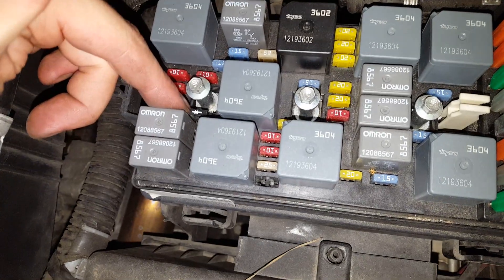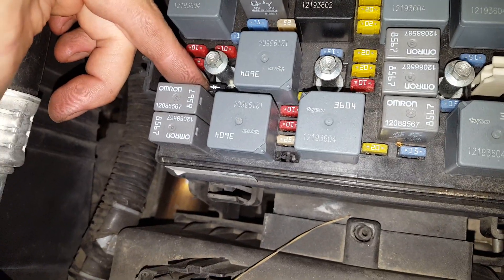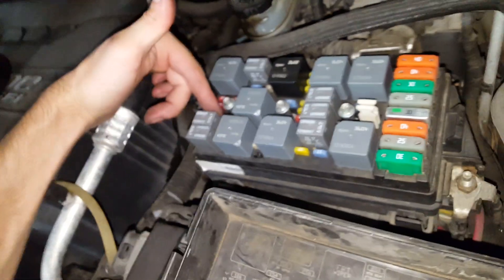And one last thing — that's the diode right there. You can check that for continuity. Be sure to check it both ways. It being a diode, you should only have continuity in one direction.